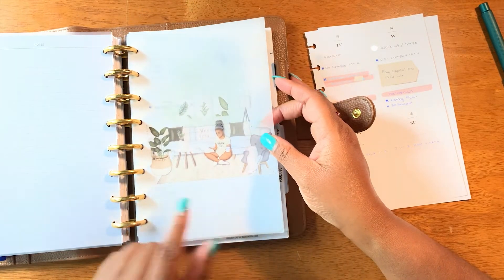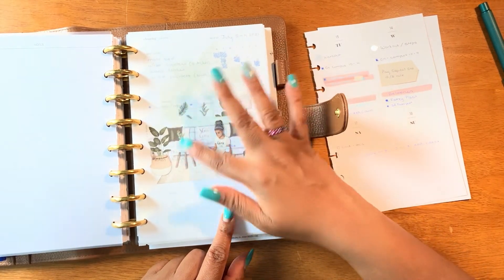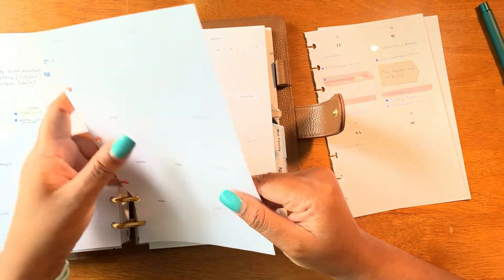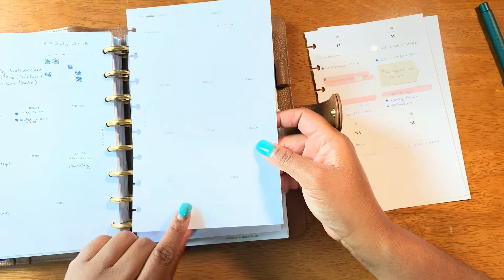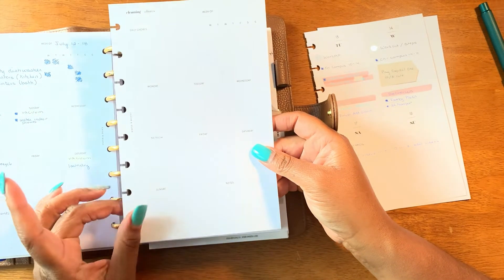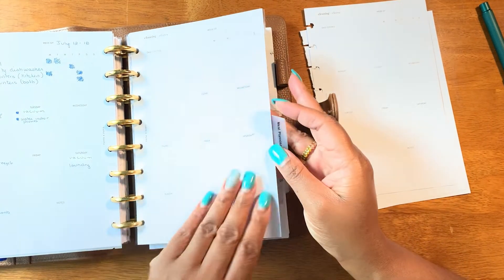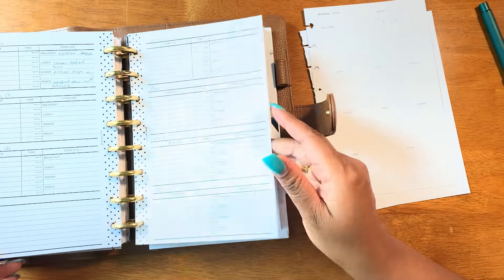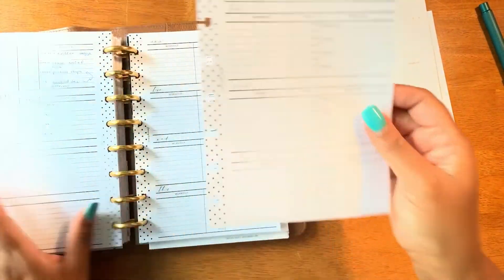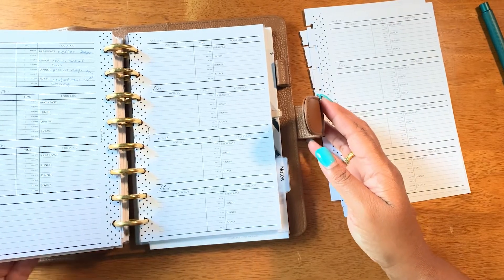One of the new things I did is in the home section I printed, using some vellum paper I already had, a little scene so I'd have a sort of dashboard. I also purchased the cleaning and chores sheets — I believe those came in the March subscription box from Cloth & Paper. I loved them in the classic size, so I decided to buy some in the half letter size. And from a previous video, I mentioned I was looking for a food and exercise log; I found one on Fancy Plans, which I do like a lot. As you can see I already used it last week, so I'm excited to keep going with that.